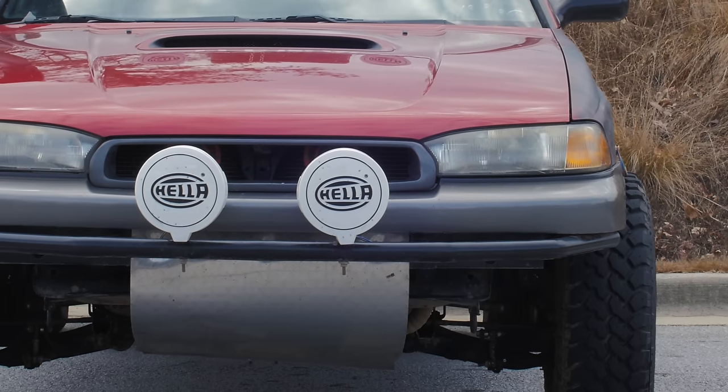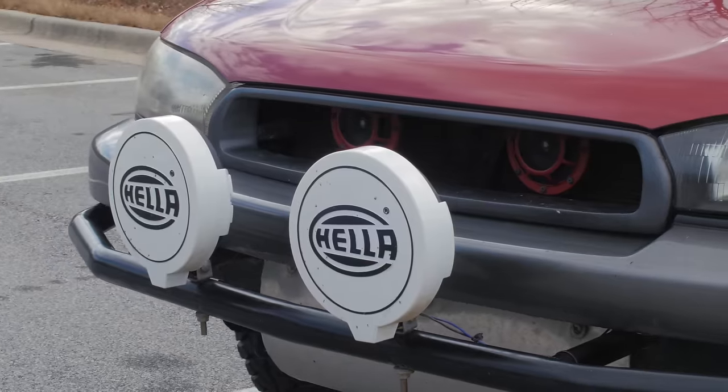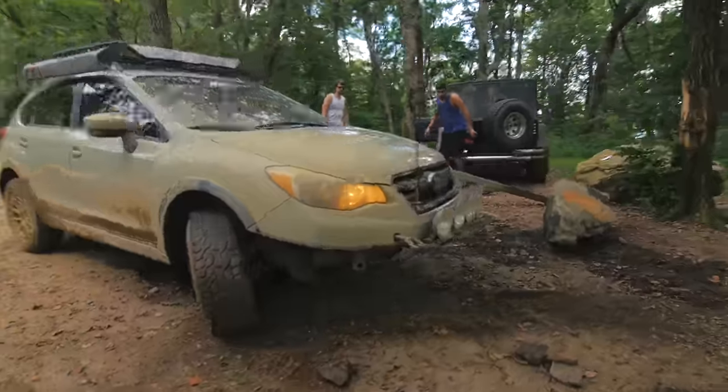Austin has also done other things to the car — he put the bash bar up front himself by welding it on there. He goes, 'Yeah, it's not clean welds, but hey, it's on there.' He also has the hella horns with the big lights up front that give it a ton of character. This thing just screams personality. It was cool of Austin to come down for a Subaru meet-up here in the Atlanta area. This feels like a less modern version of Jim's Crosstrek that we did the off-roading video in.